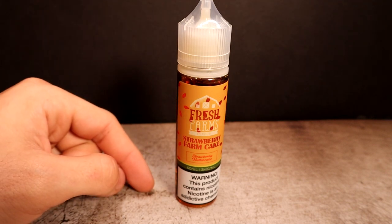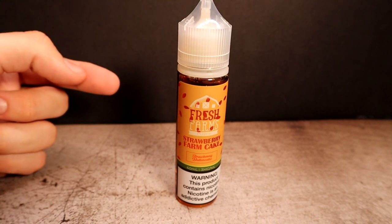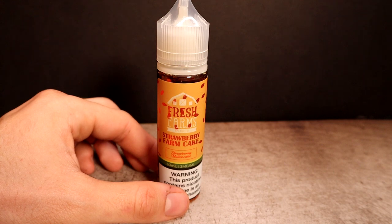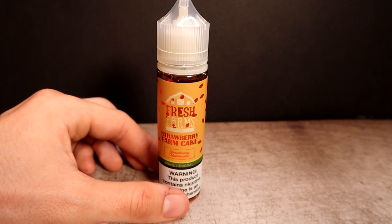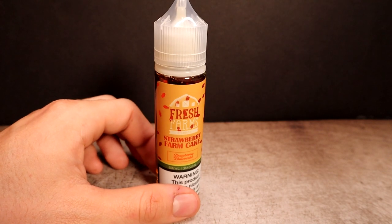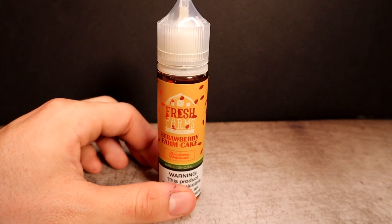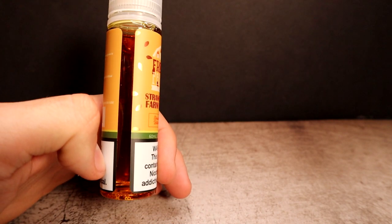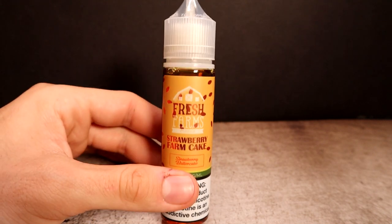This is Strawberry Farm Cake by Fresh Farms - described as a strawberry butter cake, another 60 ml bottle retailing for $20, 65% VG. It says because you like baked good flavored e-juices. The thing I love about vape box is you can always change your flavor profile on their website for the next month. The labeling has orange and green going on - it looks like leaves or dimples from bread or cake. This is definitely a darker liquid with that strawberry really kicking in.